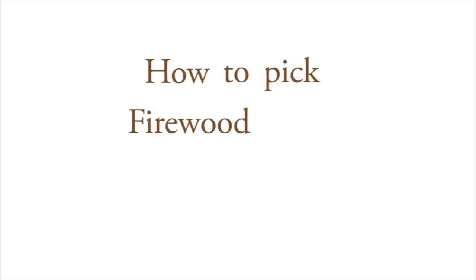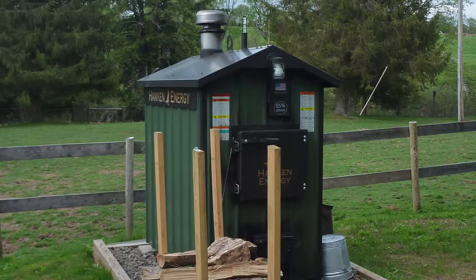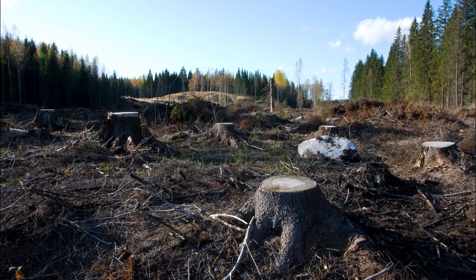Let's talk about how to pick firewood trees from your woods. Wood is good. Heating your home with wood from your land is a cheap and sustainable way to stay warm in the winter. But will you destroy your property if you cut trees on it? No.